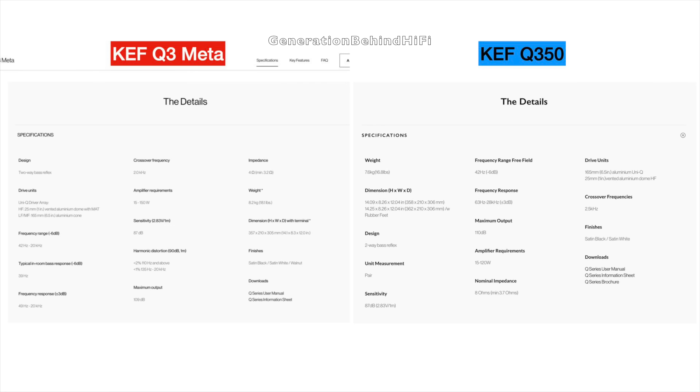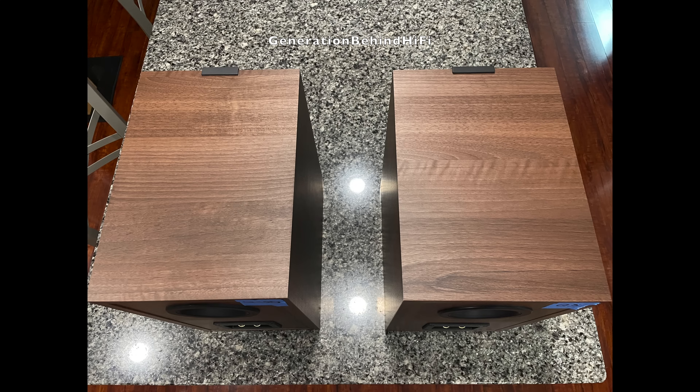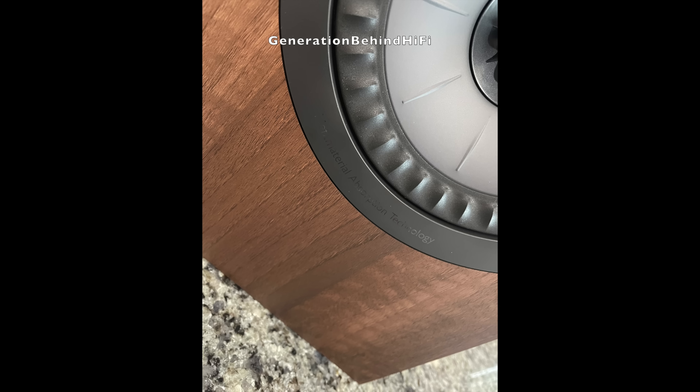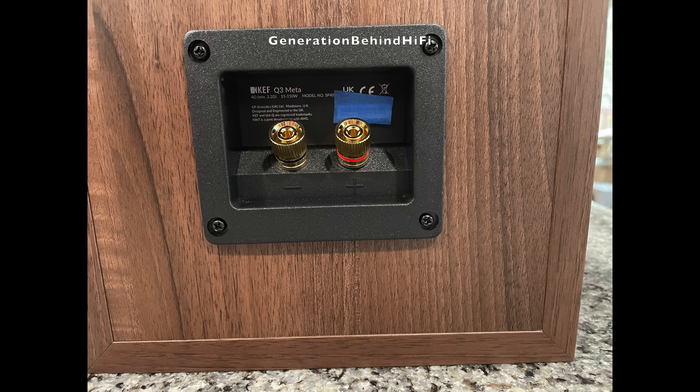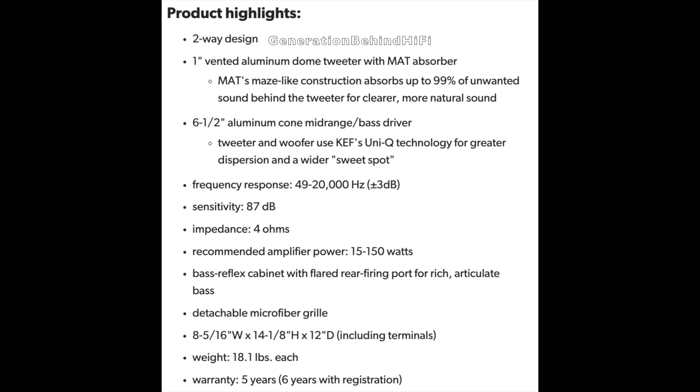Besides adding Meta Material Absorption Technology, KEF has made some additional spec changes to the Q3 over the Q350. The frequency response on the Q3 Meta is now ±3 dB from 49 Hz to 20,000 Hz, whereas the Q350 had a frequency response of ±3 dB from 63 Hz to 28,000 Hz. KEF also reworked the crossover, and the crossover frequency has been changed from 2,500 Hz to 2,000 Hz on the Q3 Meta.